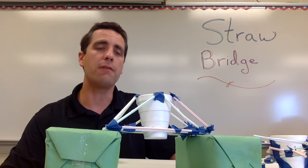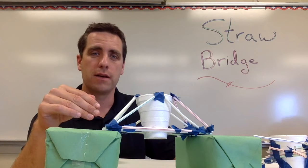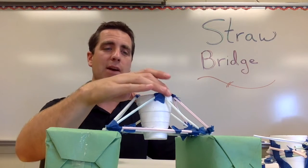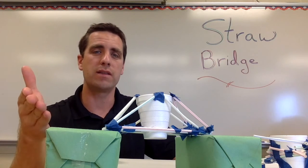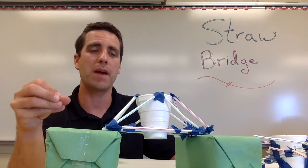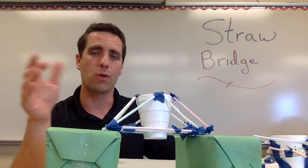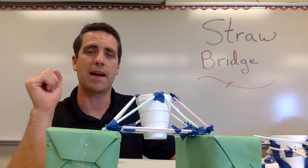First, the summary. Strawbridge is about building a bridge out of straws. We need to test that bridge using a styrofoam cup that gets built into the bridge, and then you as the teacher — or your students — start placing pennies in once it's finished to see how many pennies it can hold before the bridge fails. The goal is: how many pennies can your bridge hold?